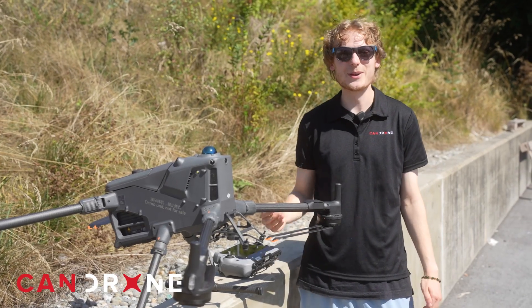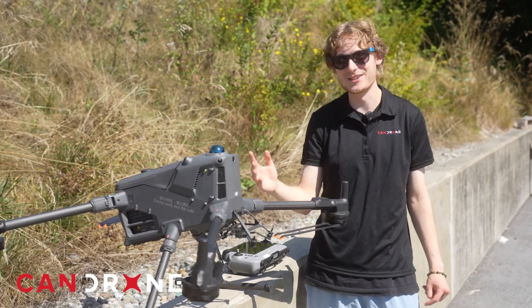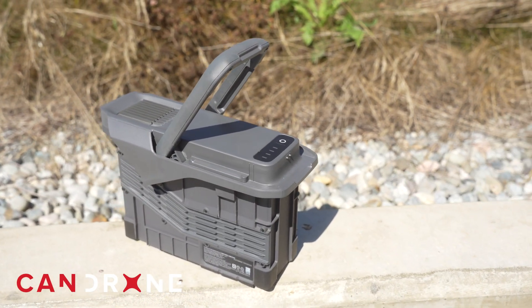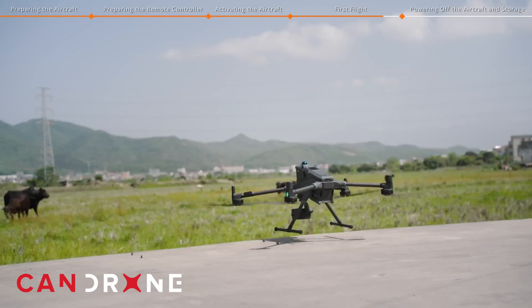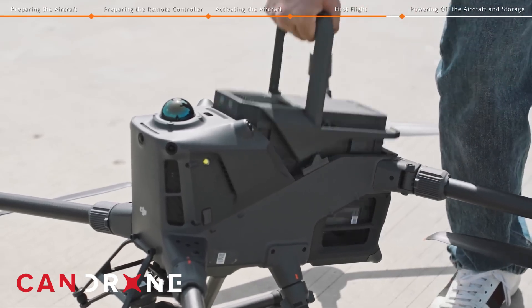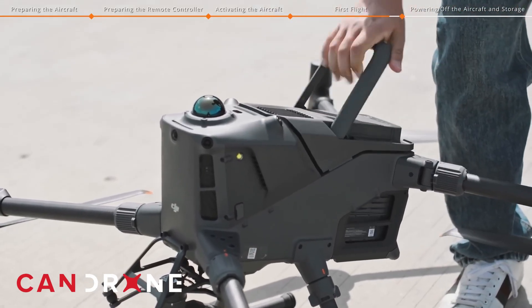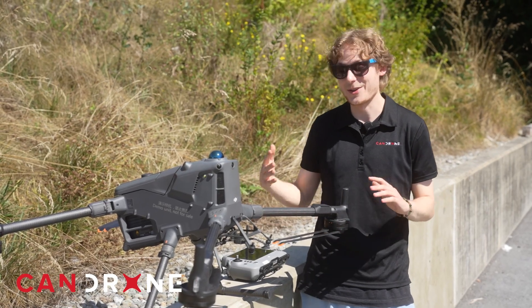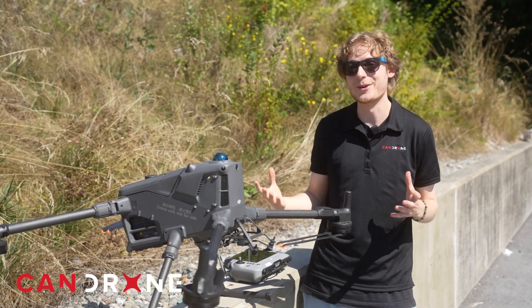Let's talk a bit about the battery on the Matrice 400. As you might have already noticed, it's a single battery system compared to the older dual battery system with the Matrice 350. Now there are some benefits and some drawbacks. One thing DJI didn't take back is the hot swap feature — you can still hot swap the battery on the Matrice 400, which is great. With the single battery system, it doesn't take away from the flight time just because there's one battery; the capacity of the one battery is a bit more than the actual dual battery system.